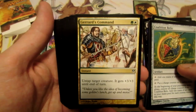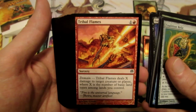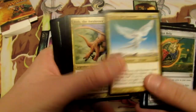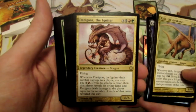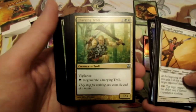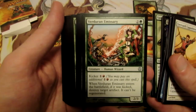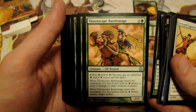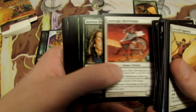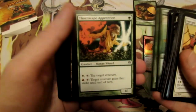Gerrard's Command. Fertile Ground - another Fertile Ground. Tribal Flames, which is really sick. Evasive Action. Treva the Renewer. We have Rith the Awakener. And Dargaz the Igniter. Gerrard Capashen. We have Charging Troll that can regenerate. Yavimaya Elder - actually two of those, which is really awesome. Verdant Emissary. Thornscape Battlemage as a two-of. Thunderscape Battlemage. We have a Sunscape Battlemage. Quirion Elves. Nomadic Elf. Two Thornscape Apprentices.